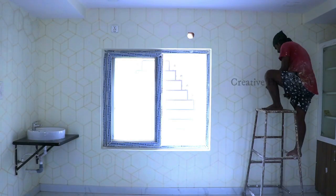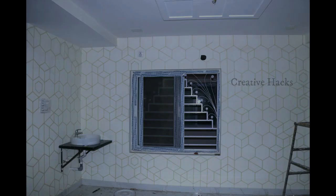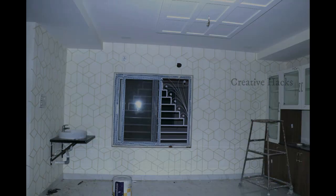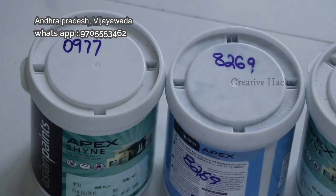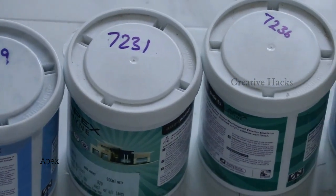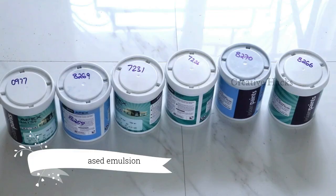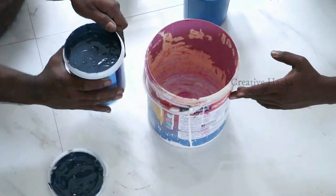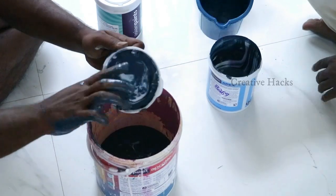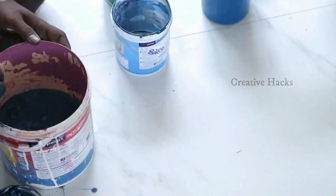We will just take the top of the wall. I will clean with water-based emulsion. I will clean with two coatings and water. If you have a water color, you can apply the water color directly to the wall.